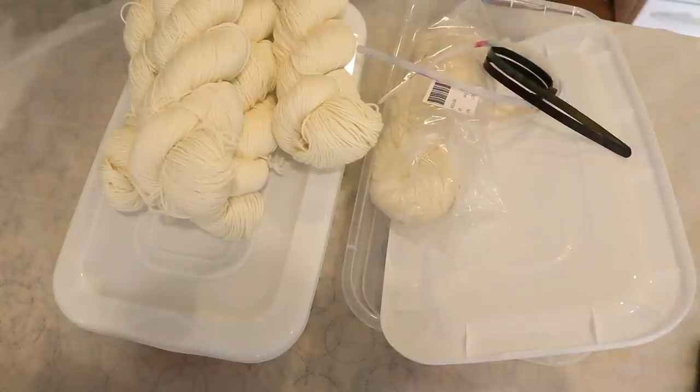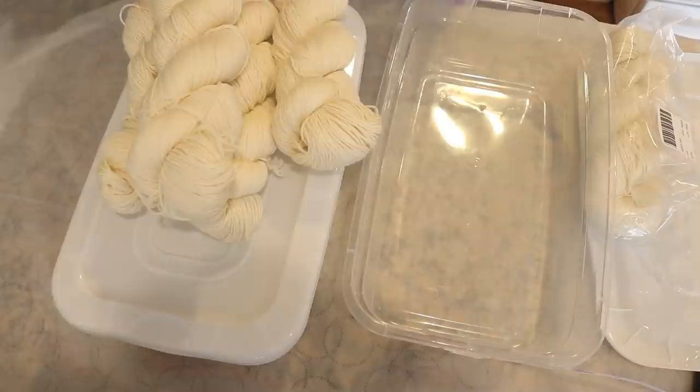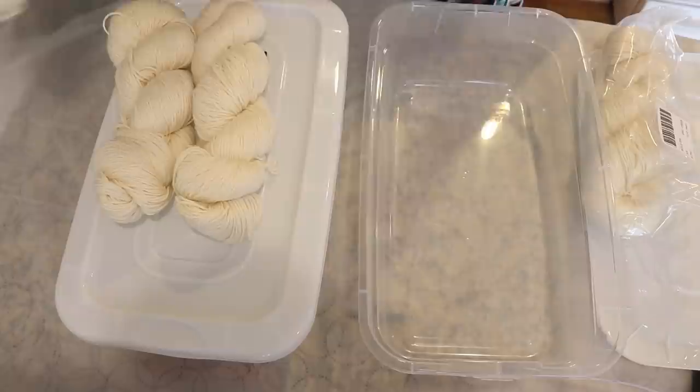Hi everyone! I am Rebecca from ChemKnits and I'm here today with an experiment. I want to see if we set up a cool vat using the same colors, the same yarn base, starting with dry yarn all around, if we can create something that feels more tonal if we're dyeing a twisted skein versus if we just have the yarn here in the container, which is just a plastic shoebox. So that's what we are going to be working on today.